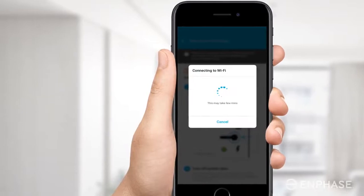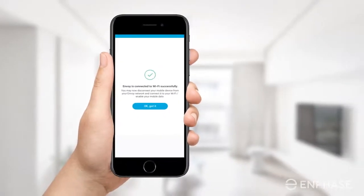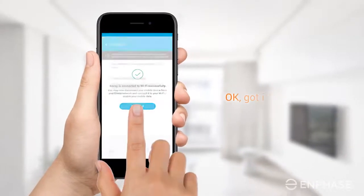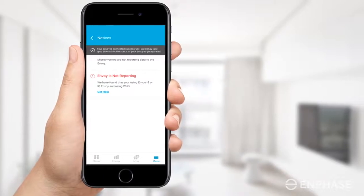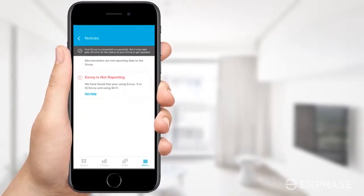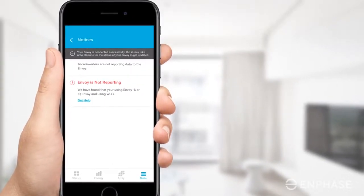It may take a few minutes to establish the connection between the Envoy and the home Wi-Fi. You have successfully reconnected your Envoy to your home Wi-Fi network. Tap OK. You will be taken back to the Notices screen in the Enlighten app. At this point, your Envoy is successfully connected to your Wi-Fi network. You may still see an 'Envoy is not reporting' status under Notices — not to worry, it may take up to 30 minutes for the status to update.